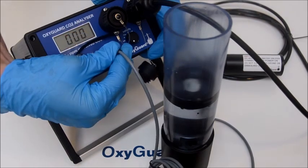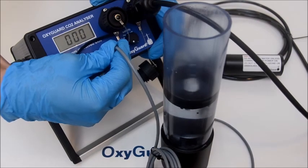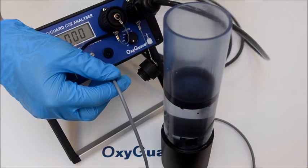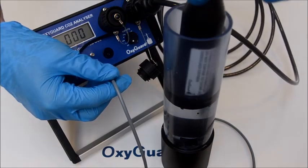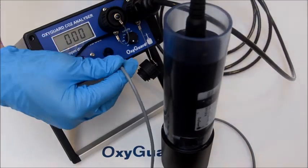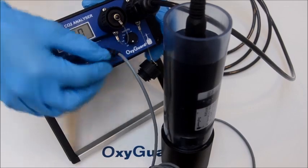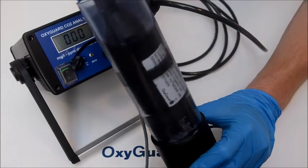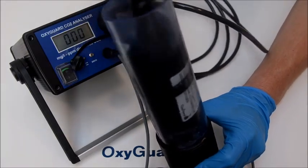Stop the stirrer, place the probe in the beaker, and start the stirrer again. Make sure that there are no bubbles under the probe. When the reading is stable after about five minutes, write down the value. You will need this value later.